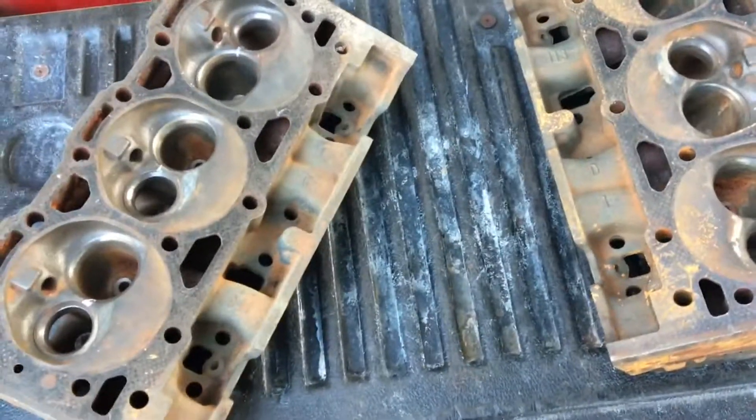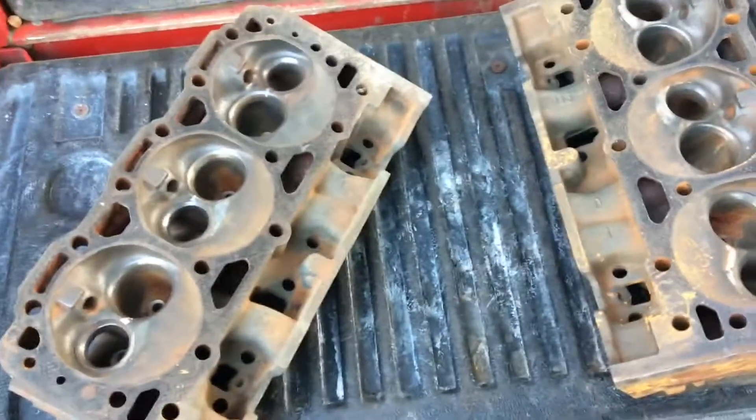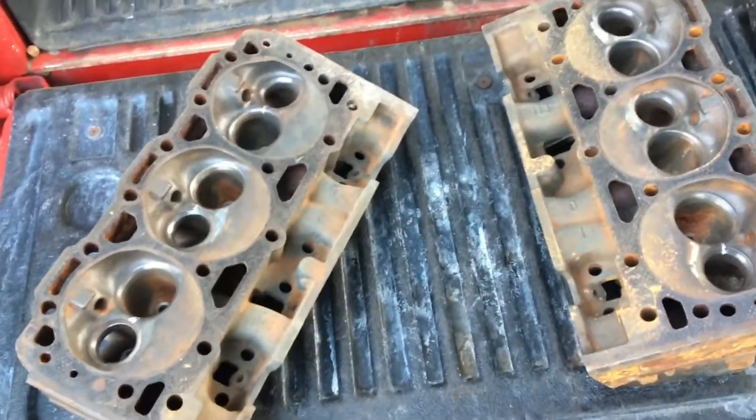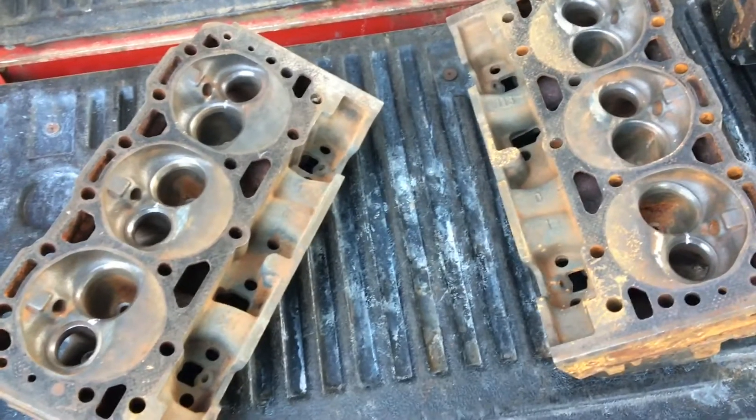Anyway, I just wanted to show you what magnafluxing found, and if you're tempted to skip out on magnafluxing, you run the risk of building an engine with cracked heads — especially Vortex heads, which are known for cracking. Just thought I'd show you the results of magnafluxing and why you need to get it done every time you rebuild a motor.